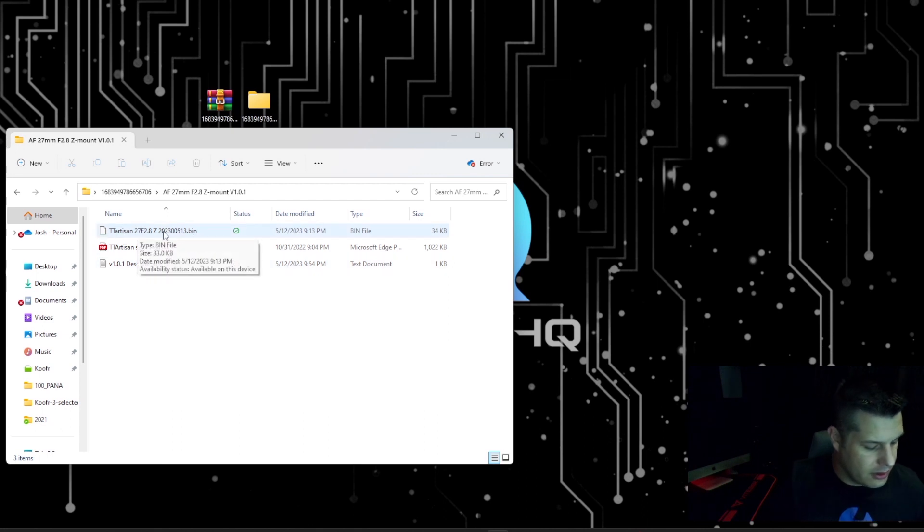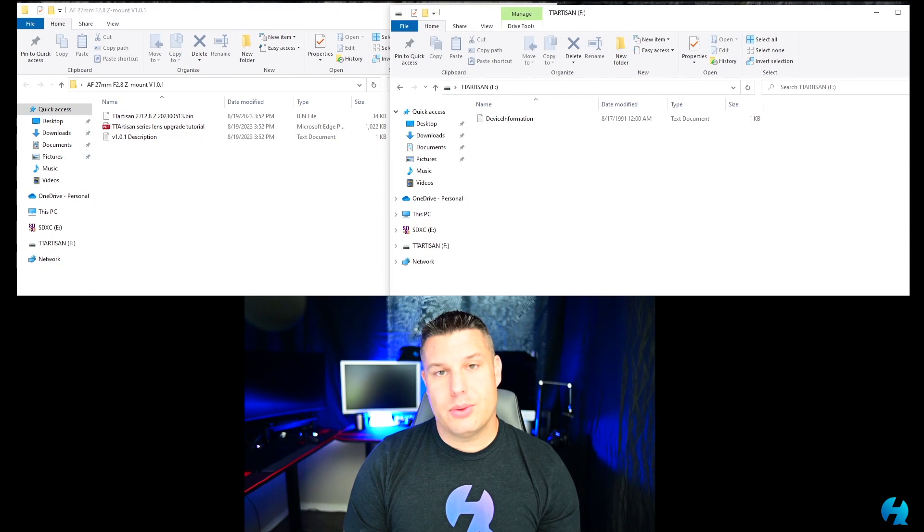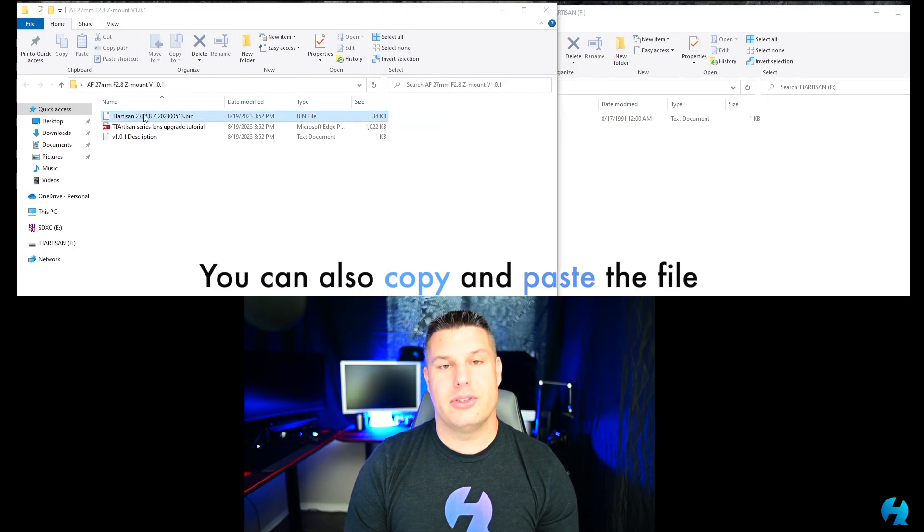We need the .bin file — that's what we're looking for. At this point, take your USB-C cable and plug it into your lens cap, making sure it's connected to the lens. From there, we're going to take the bin file and drag it over to the lens. Once you connect your lens to your computer, it will populate as a disk drive under My Computer. Take that bin file, drag it over to the lens, and once it's copied, you're done.